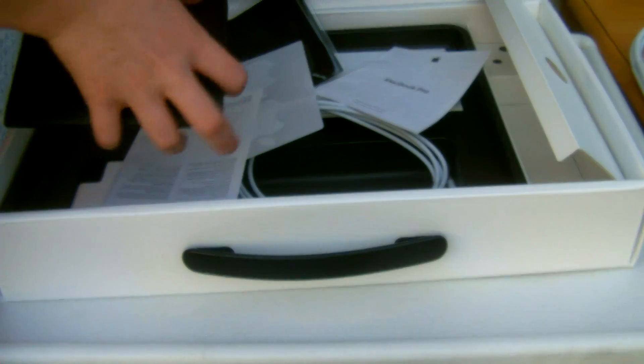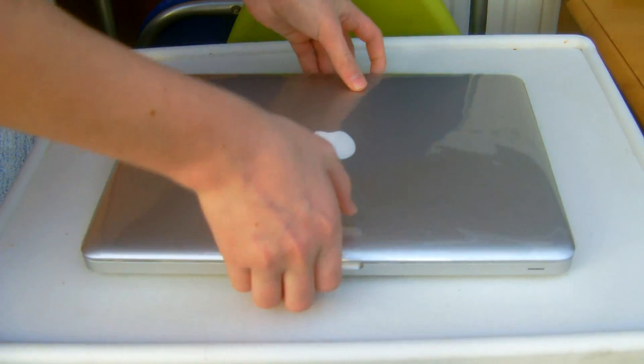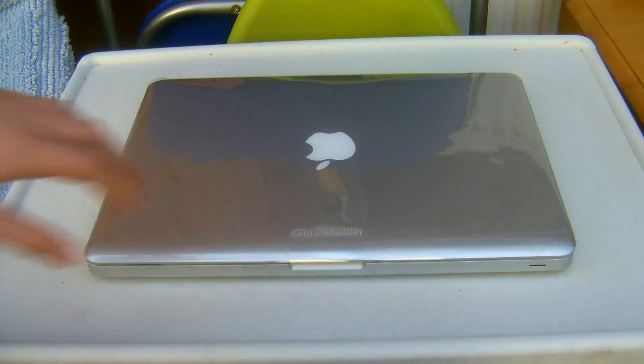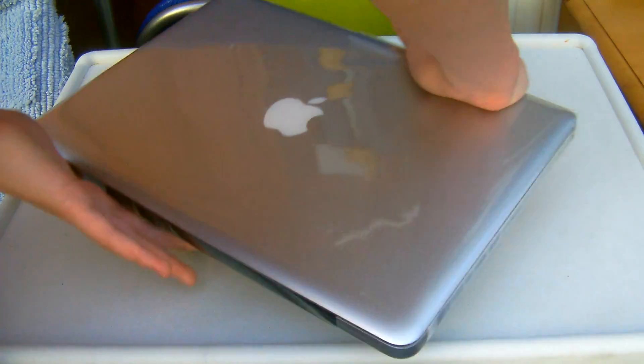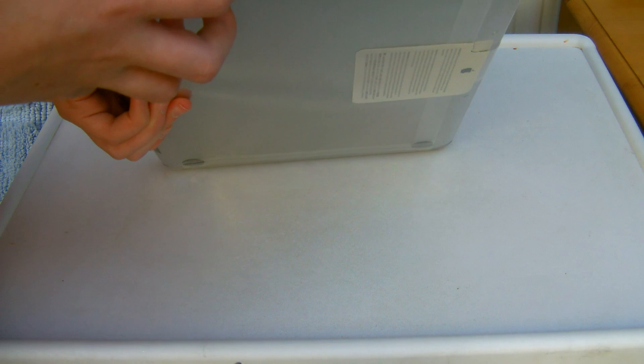So here it is. We have the Apple logo, your MagSafe connector, ethernet, FireWire, Thunderbolt, two USB ports, and an SD card slot.